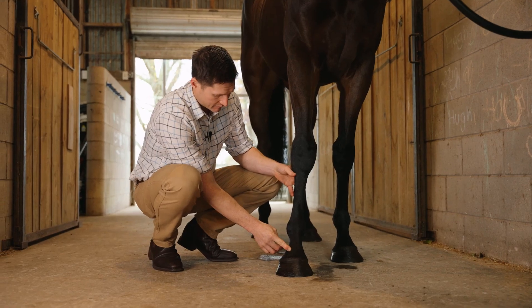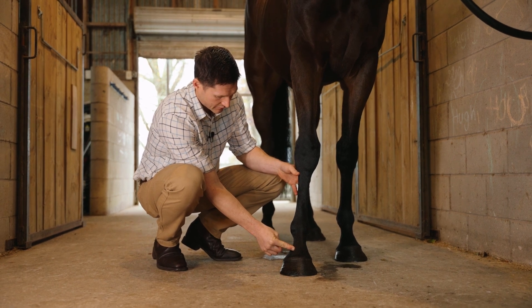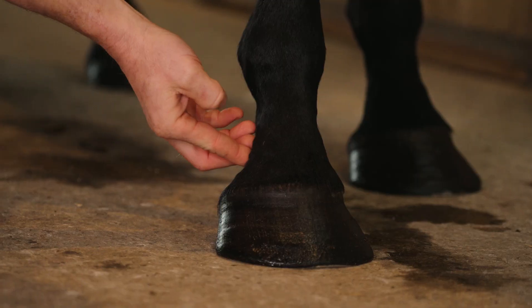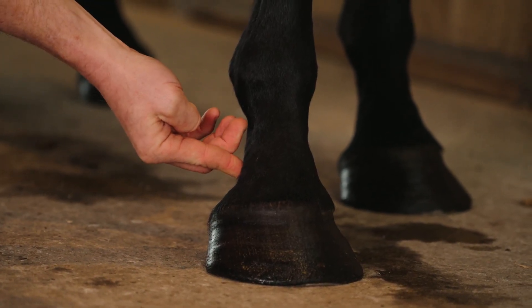For me, that's the most easily accessible site to get into that joint. If you're going to go through the back, you've got a few more anatomical structures there — your vein, artery, and nerve sitting under there — that you've just got to watch out for when you inject.